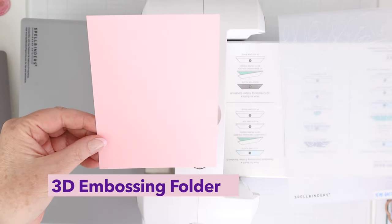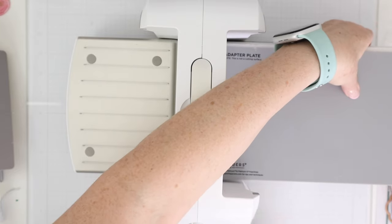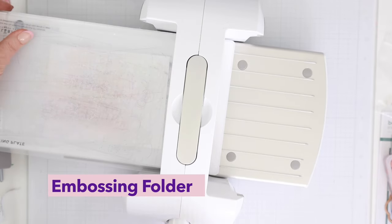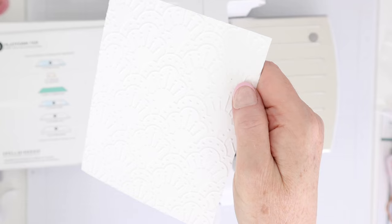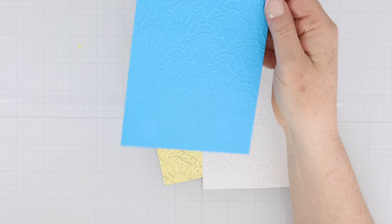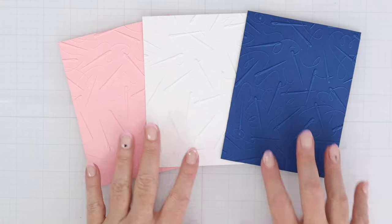For the 3D embossing folder of the month, I like to use the Mighty Mr. from Spellbinders to get the cardstock a little wet, then place it inside the 3D embossing folder — it's a really cool pattern with needles and thread. Use the adapter plate from the Universal Plate System. If you have an older version of the Spellbinders Platinum, grab the adapter plate system separately, or you can grab the new Spellbinders Platinum which comes with it. This is the regular embossing folder of the month — you don't need the adapter plate for that one. Look at that gorgeous pattern. I absolutely love embossing folders — they're super affordable, can be used a million times over, and create a nice subtle background with lots of interest.